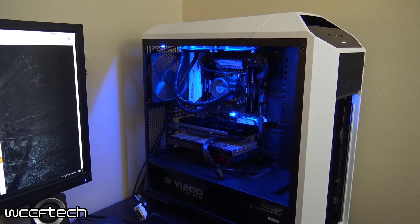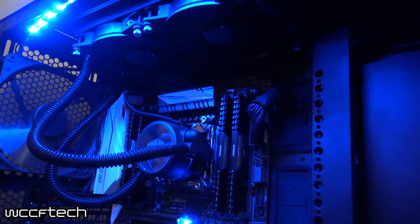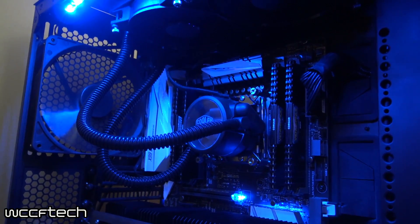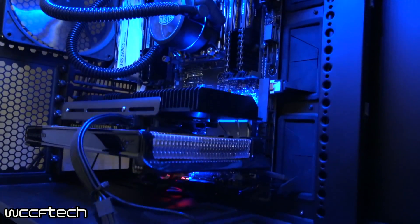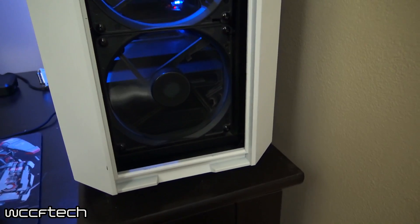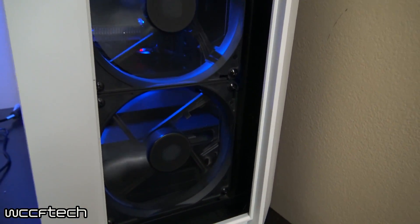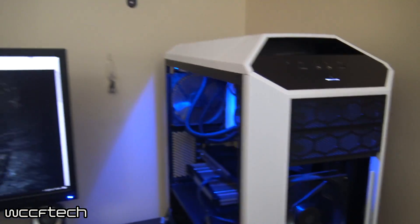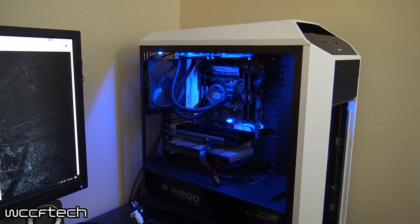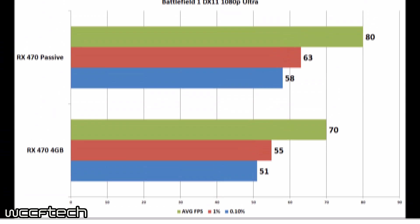I'm going to pop the front cover of the case off to show what we've got going on, because I know with it being cooled by case airflow, people will ask what fans are being used. On top we've got the Cooler Master MasterLiquid Pro 240 and a stock Cooler Master 140mm fan on the back. There's a graphics card with no fans whatsoever. Coming around to the front, we've got two stock Cooler Master 140mm fans running about 900 RPM. I also wanted to look at a performance delta to see if it actually performs better in games than it did with the stock cooler.